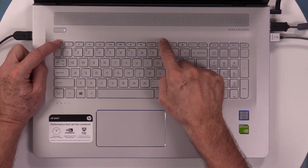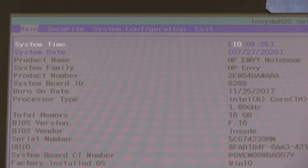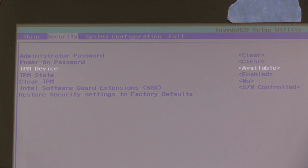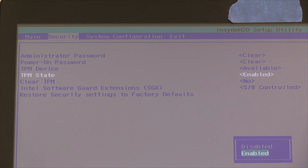F10 — got it. We're in the BIOS. Under Main, we're going to click over to the Security tab. Under the Security tab, we have TPM Device, TPM State, and Clear TPM. We're going to go to TPM Device. On the right it says TPM Device Available. Press Enter — Available. Press TPM State — Enabled. Now we should be able to go back into Windows, go to Device Manager, and we should see a TPM device. Let's go find out.